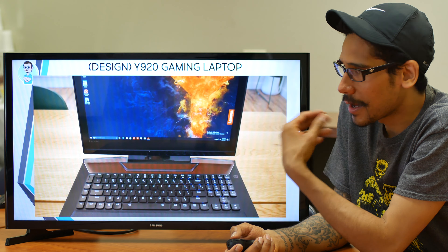Some of the specs on the Y920: it's overclockable, you're going to get that i7 7th generation processor — a 7820HK series processor. Display size is 17.3 inches, full HD 1920x1080 resolution, and the display is going to have G-Sync, which is cool. Primary operating system is Windows 10.